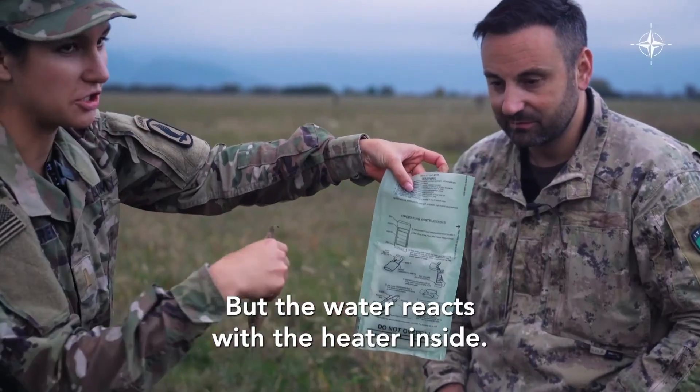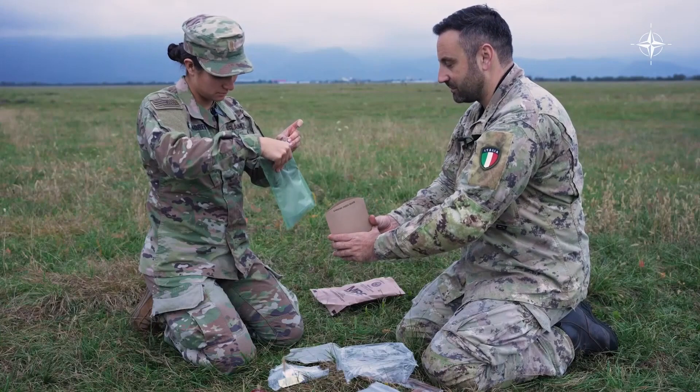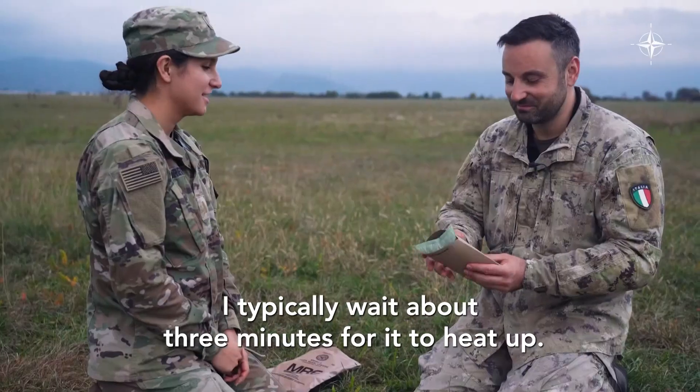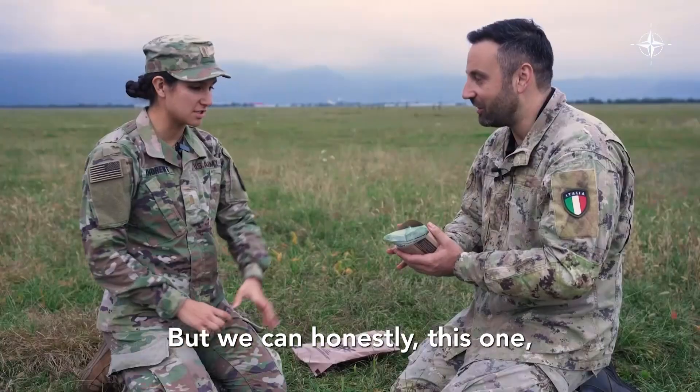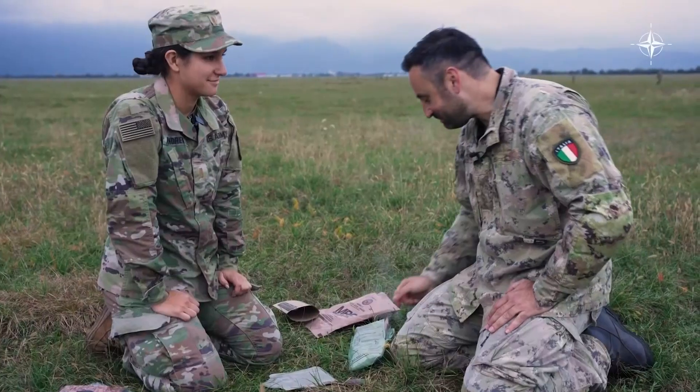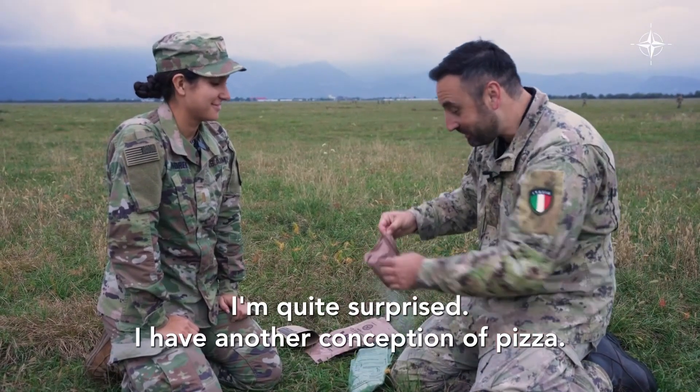The water reacts with the heater inside. I typically wait about three minutes for it to heat up. But honestly, this one... oh, oh, oh. It's kind of exploding.